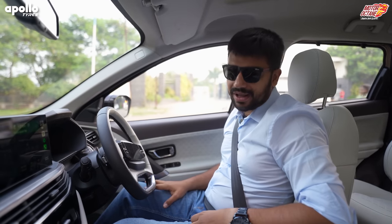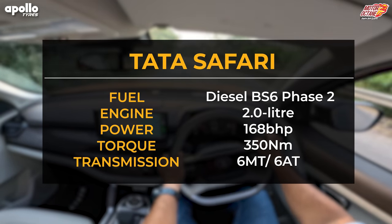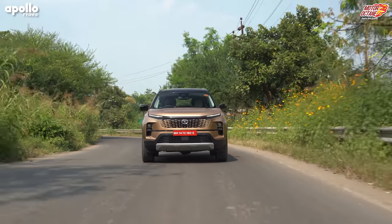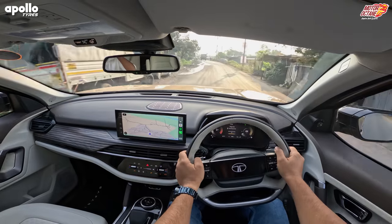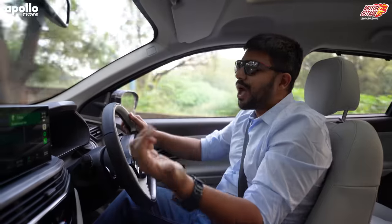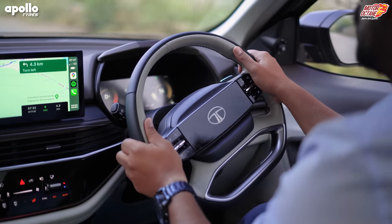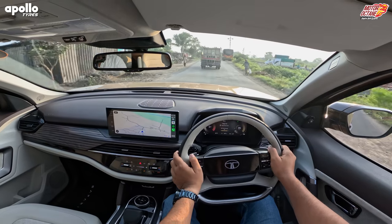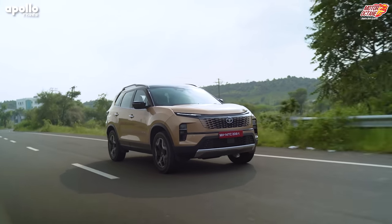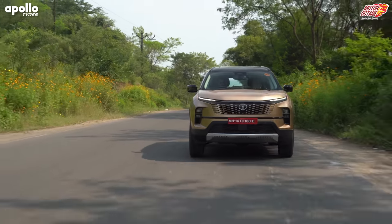Now we're in the Safari — let's start the car in drive mode and go. In the Safari you have a 2-litre diesel engine; unfortunately there's no petrol on offer at the moment in the automatic. You also get paddle shifters which add extra sportiness to your drive. The best and biggest change in the Safari is in its steering wheel — until now it had hydraulic steering which was very heavy and difficult, making most people uncomfortable with the big car size.